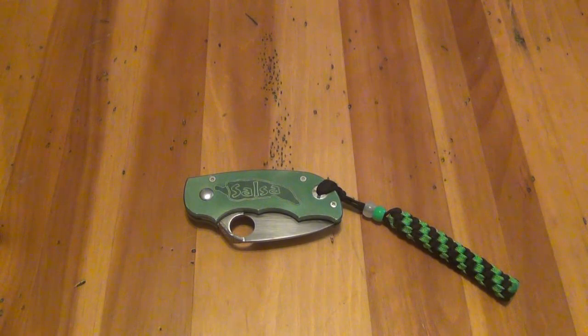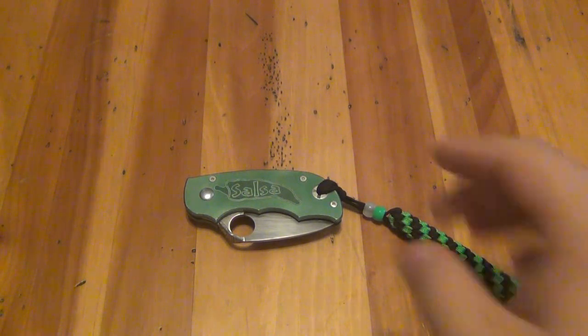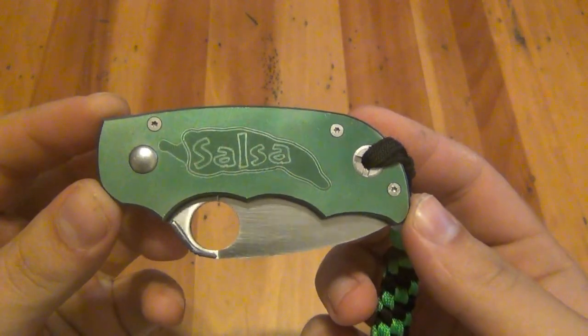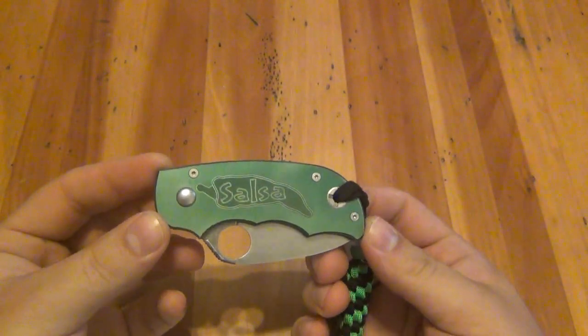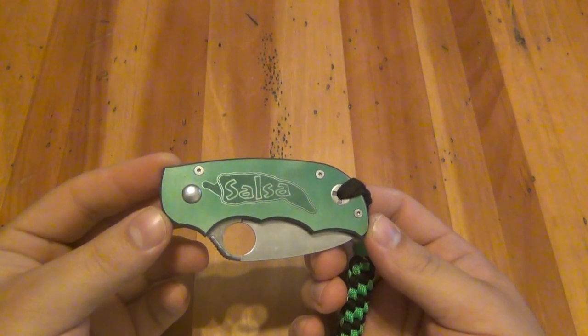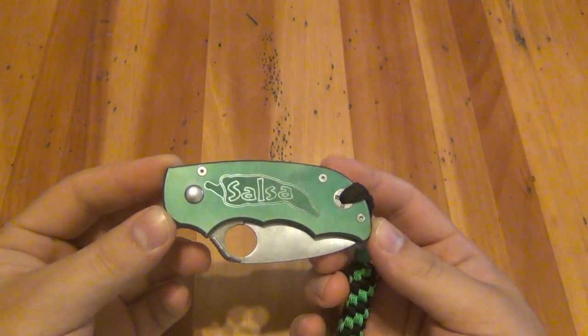I usually hesitate doing knife reviews on discontinued knives because people watch the video and then they'll want it and it's hard to get. This one's no longer in production. There are a couple different flavors on this knife — this one's obviously the green one, the anodized aluminum version. There were a couple different colors: black, a deep bluish purple, a red one, and I believe maybe a silver one as well.